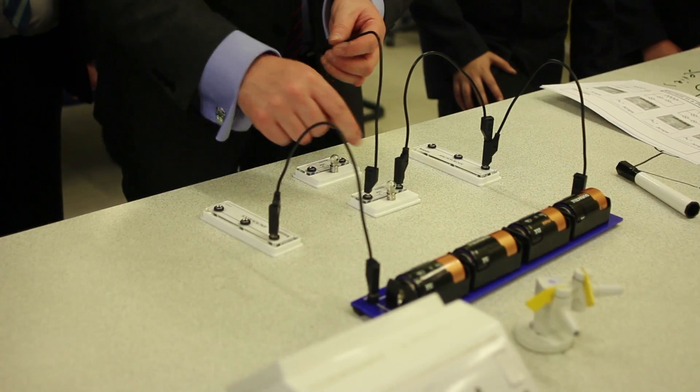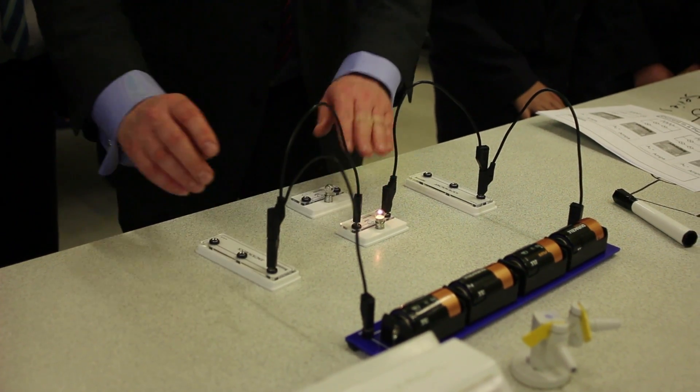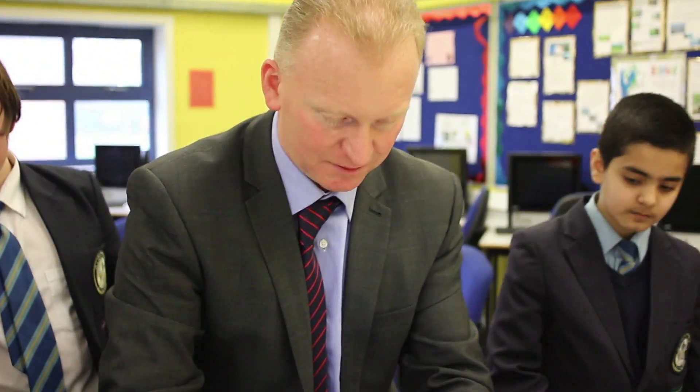And what should happen to that bulb when I put this one in? It should light up — and thank you, it does. And then that goes there like that.